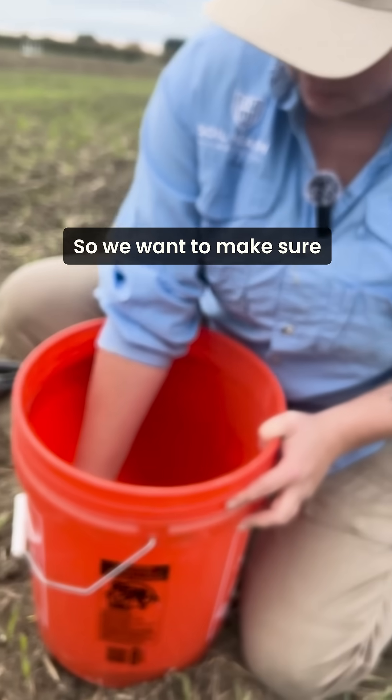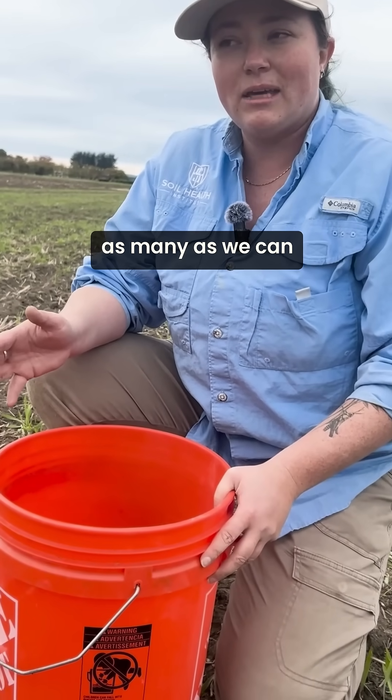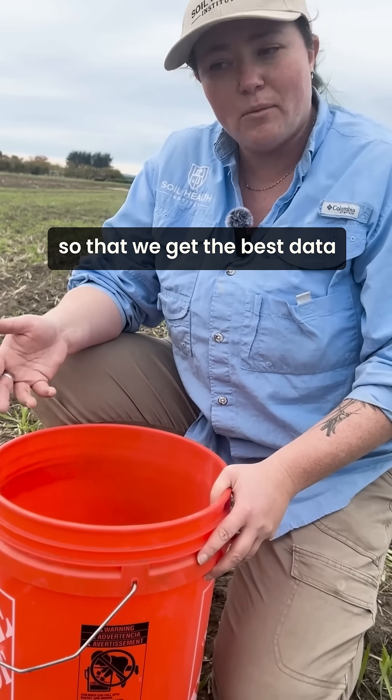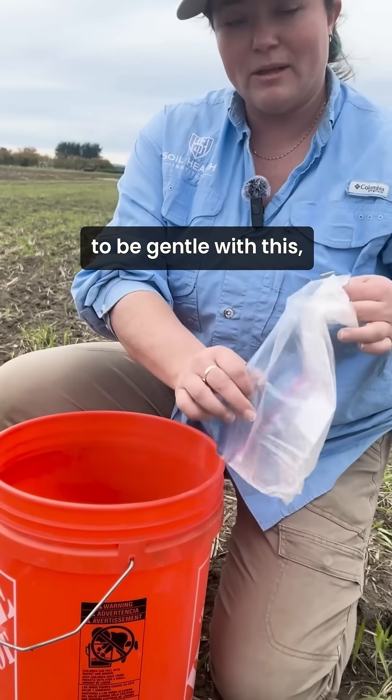We want to be pretty careful with these because aggregates can be really fragile. We want as many as possible to make it to the lab intact so that we get the best data we can, so we're going to try to be gentle with this.